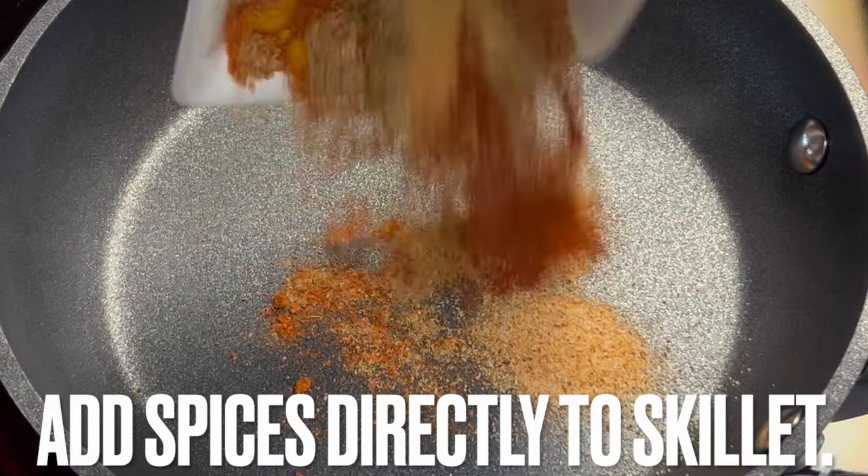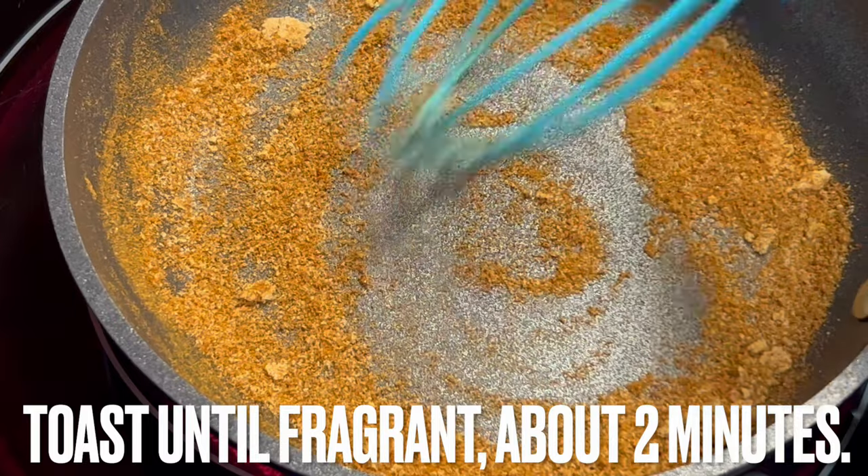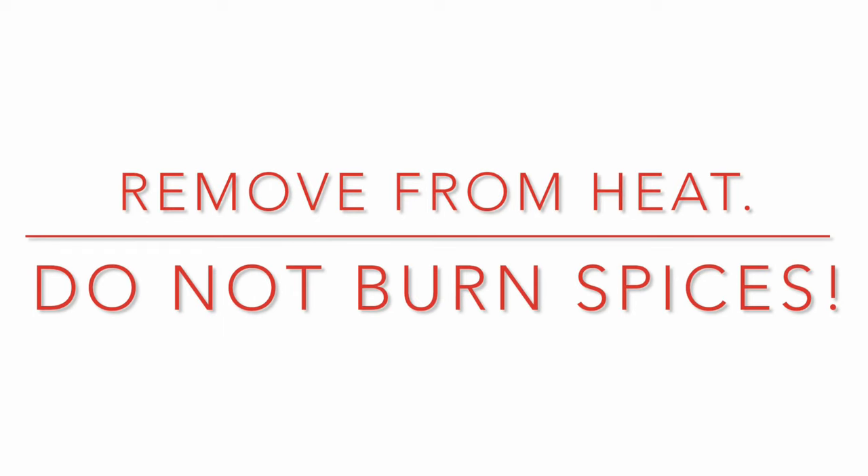Moving on to toasting spices — over medium heat, add spices directly to the skillet. Toast until fragrant, about two minutes. Remove from heat and do not allow spices to burn.